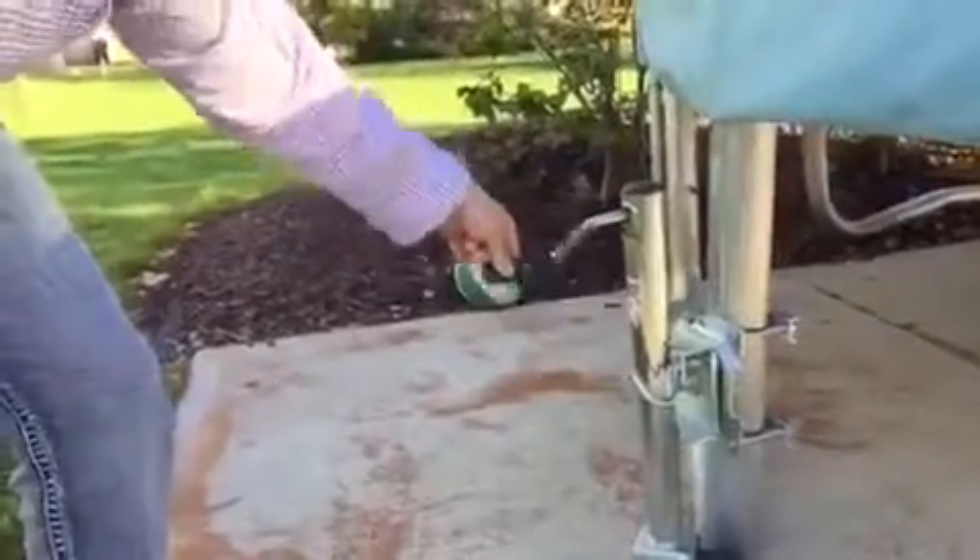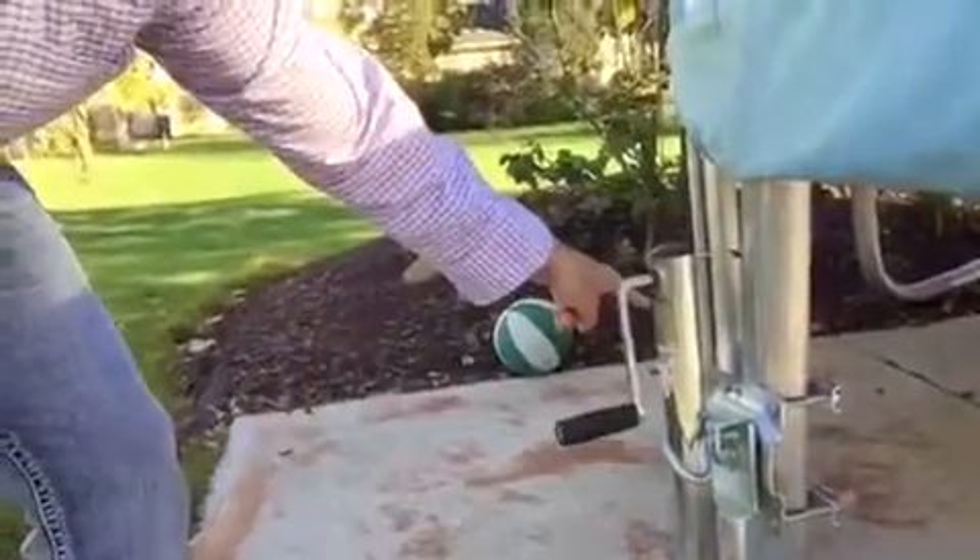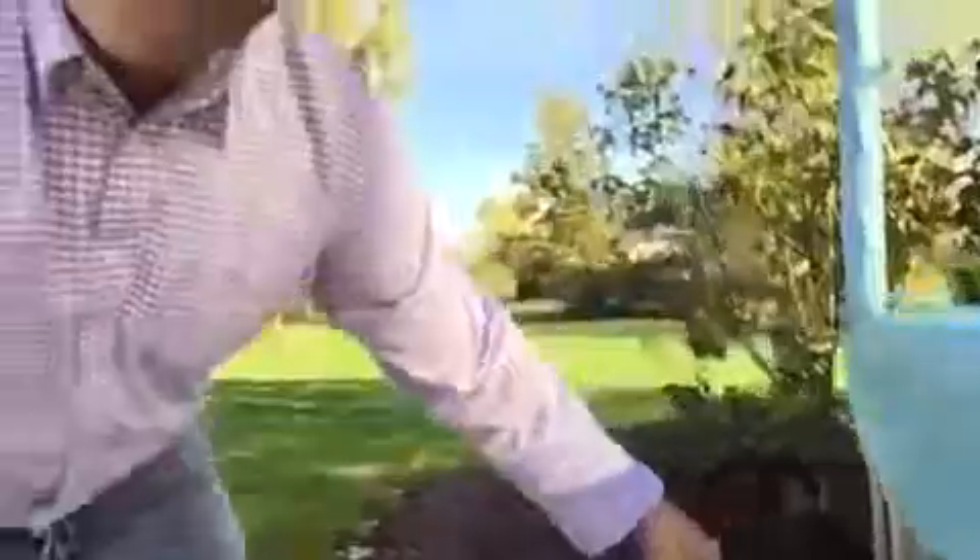Finally, I saw somebody putting up a trailer on a boat and I thought that same principle could be used for this. So here's my favorite improvement: I stole the idea of a boat jack and just bolted it to the side of my trampoline. Now I have three of them around the trampoline.